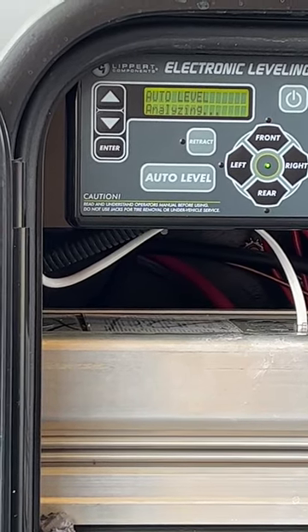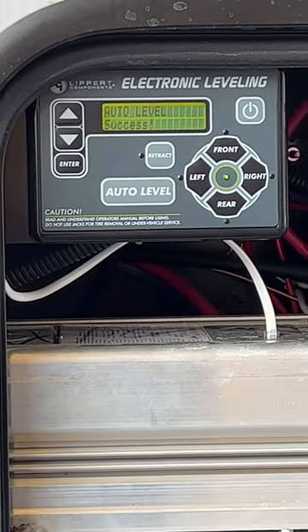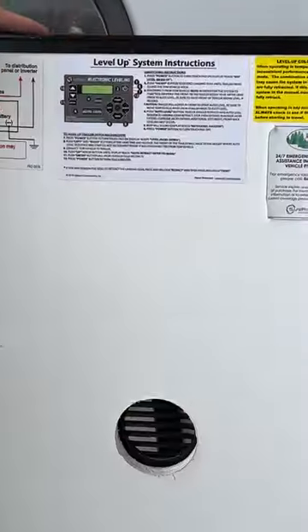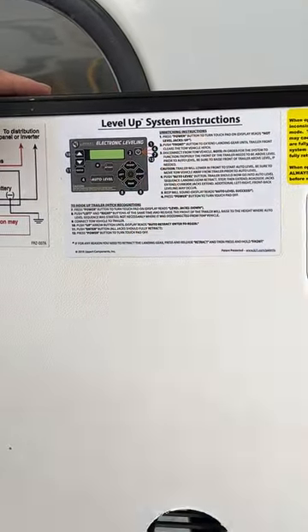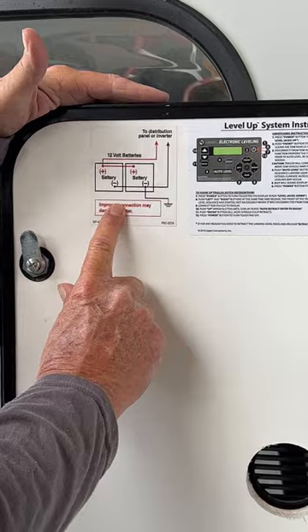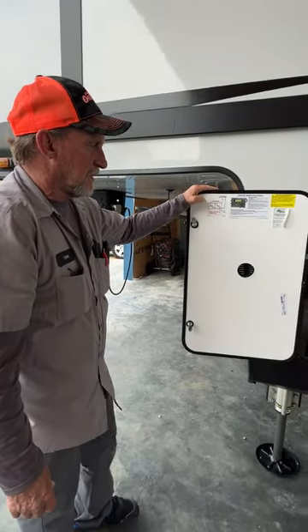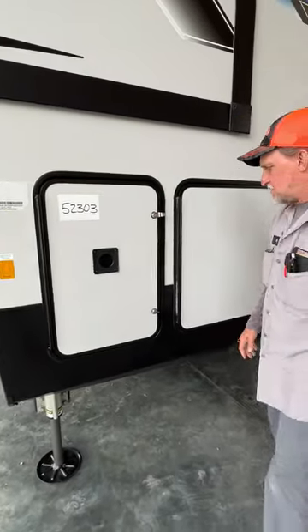In between every time it moves one of the jacks — side to side, front to back — it analyzes itself, and now it says auto level success. You can take a four-foot level and put it in the kitchen floor; front to back will be level and side to side will both be level. It does have instructions on the door itself that walk you through how to hook the trailer up and how to disconnect. You also have your two battery hookup instructions, so if you take your batteries off in the winter time and forget, it shows you exactly how to properly install those.